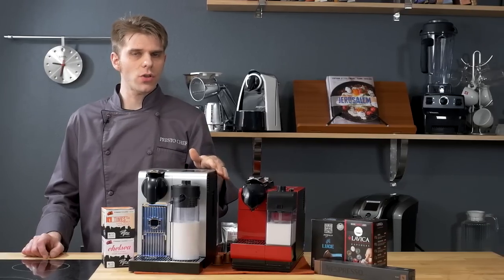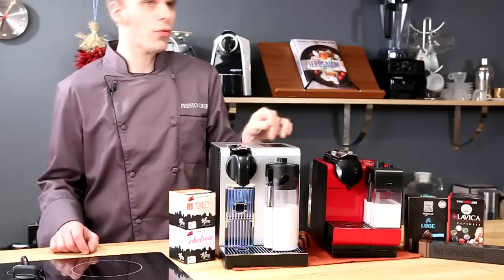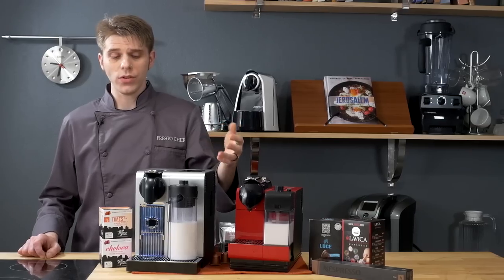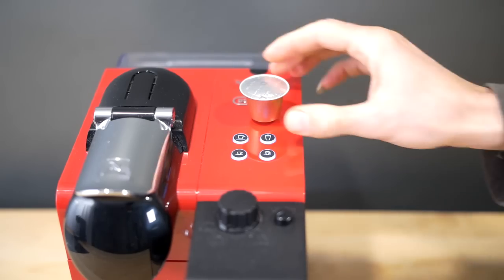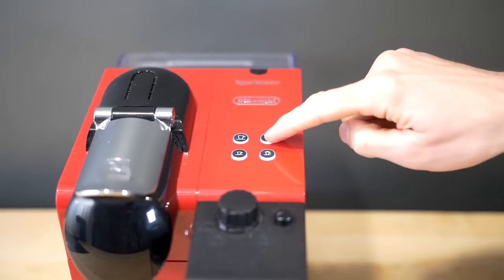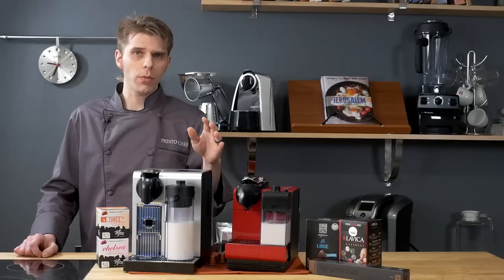The first big difference between these two machines is the way that you interact with and use them. On the Latissima Pro, you'll find a touch-sensitive panel along with an LCD screen that gives you access to six different brew types, all operated by pressing one button. On the Plus, you just have four rubberized buttons on top to choose your beverage. The Latissima Pro has seven programmable buttons, whereas the Latissima Plus has four programmable buttons.